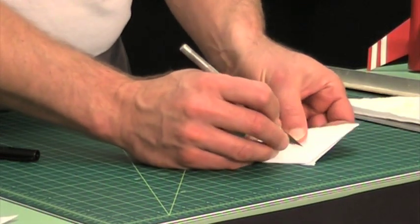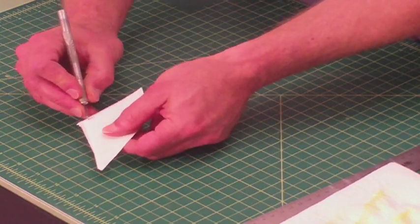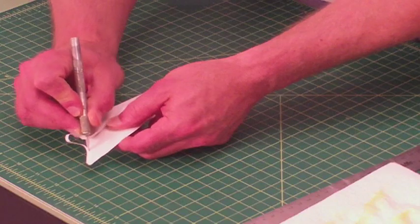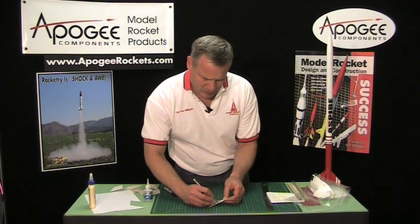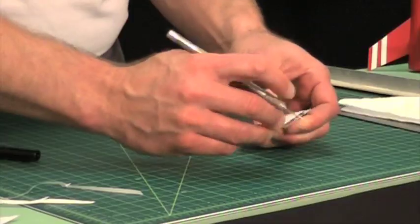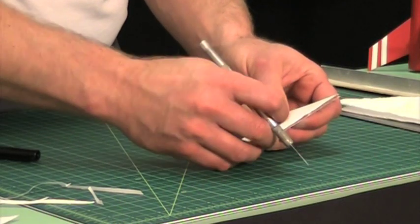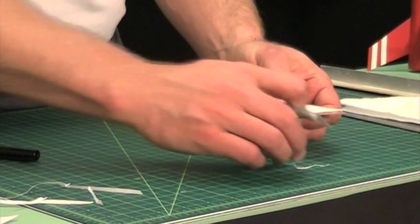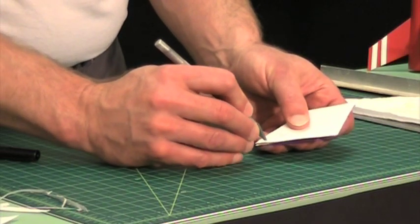Our next step is to take a knife and carefully trim around the outside edge. I'm only doing one side of the fin at a time. Use a sharp hobby knife. I don't have to get all the overlap off with the knife — I just want to get about 80 to 90 percent off without cutting into the wood itself. Sometimes if you use a sawing motion, if your knife is kind of dull, that will make it cut a little bit easier.